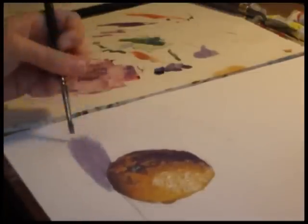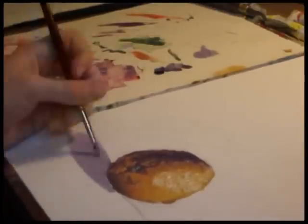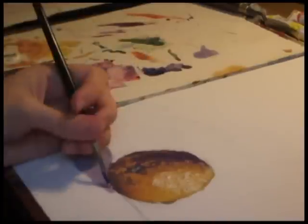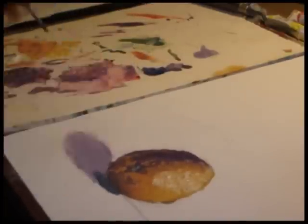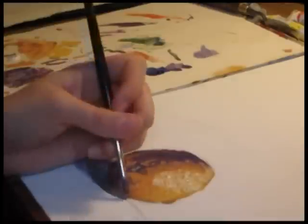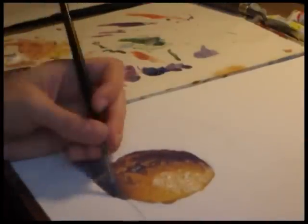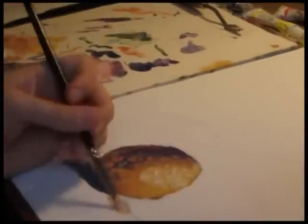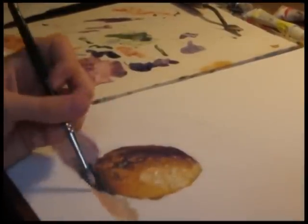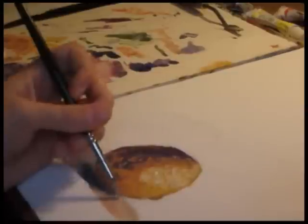I'm putting a purplish blue type shadow on the left side. Those are your cool colors — blue and purple. Your warm colors are yellows and reds. I'm putting the blue on that side because it's farther away from the source of light, and then the orangish color and reds — the shadow — goes on the other side.